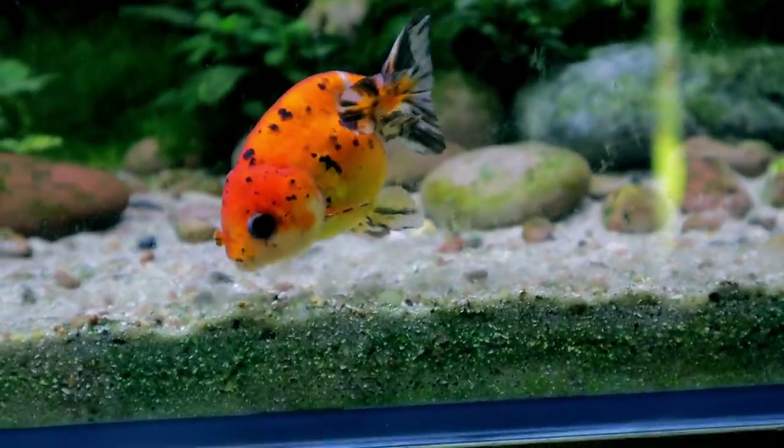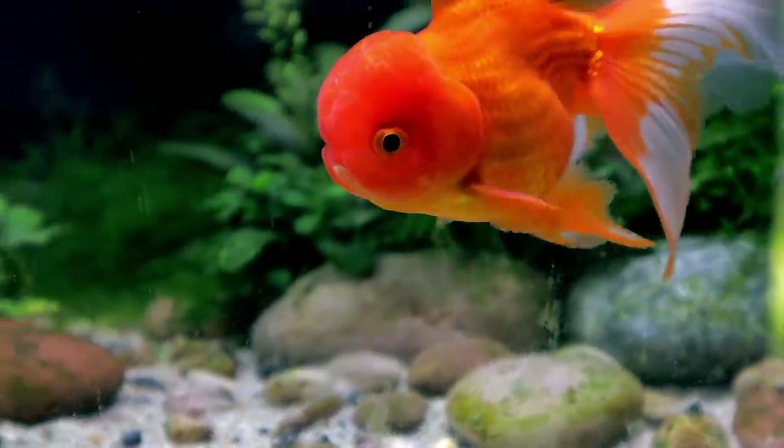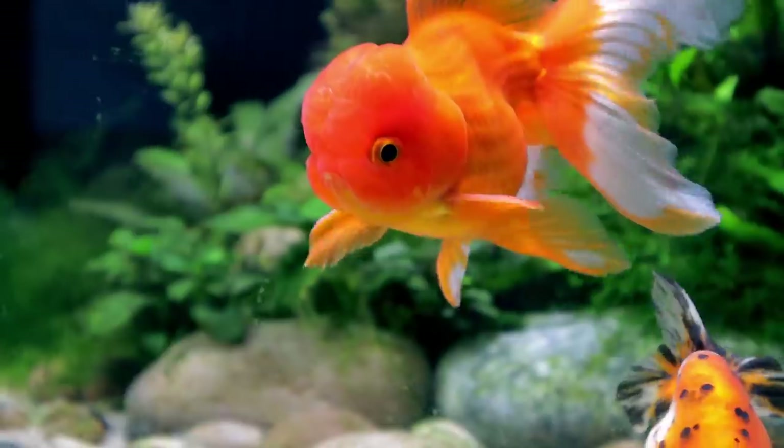I also noticed Ghost stopped growing and Pumpkin was getting a lot bigger, which wasn't the case when we first got them as Ghost was the biggest. Hopefully Pumpkin's going to be alright. Ember is absolutely awesome - a big fish that I bought. In future I'm only going to buy fancy goldfish when they're already big, not small ones, because I've had too many problems. With a bigger fancy goldfish you know it's of a decent age and more than likely has good internal organs. We're down to two goldfish now but onwards and upwards.